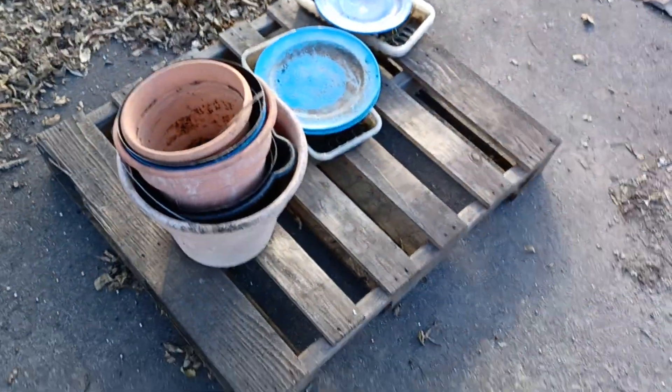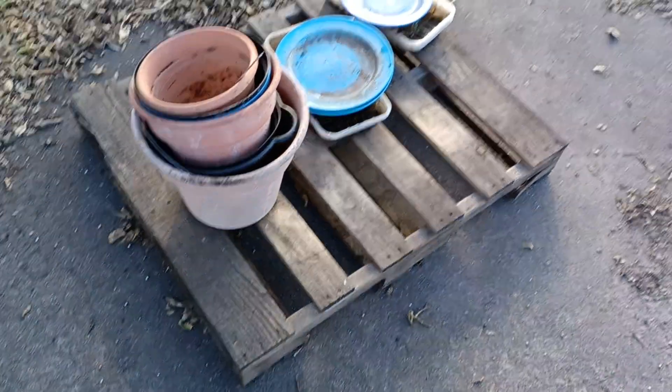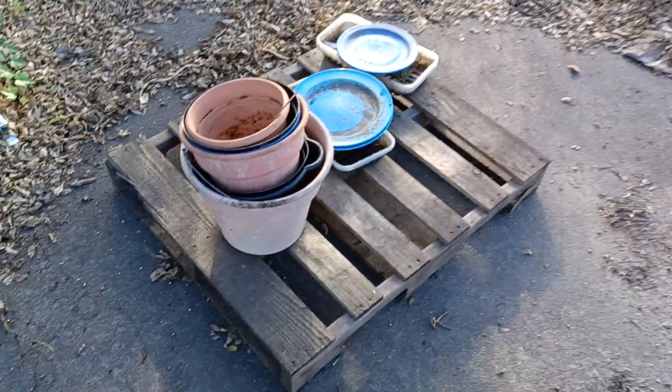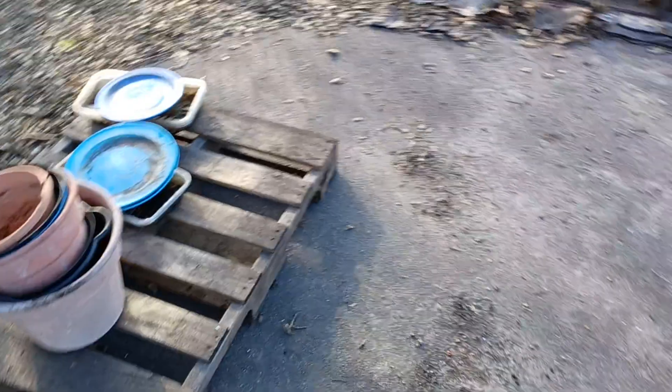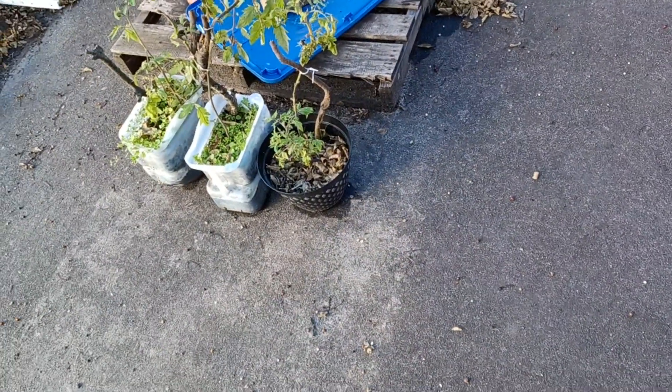And these are the ones that have been emptied. I have to wash them out and fill them up with some new soil. I still have these three still to do.